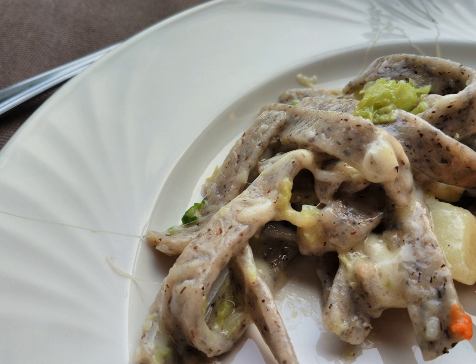Pizzocari can be made easily by hand, and can also be found pre-made. If prepared at home, they must generally be eaten the same day.